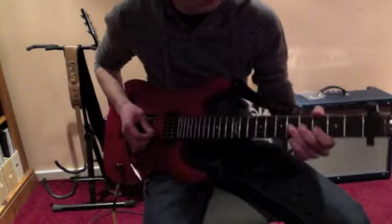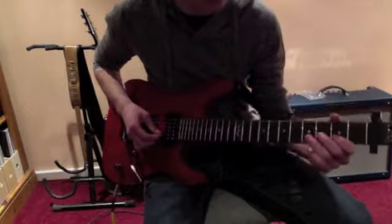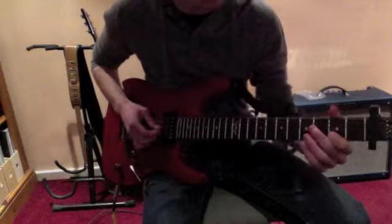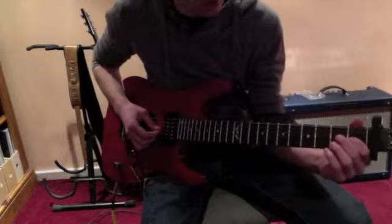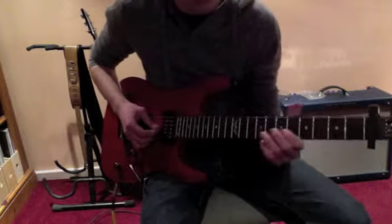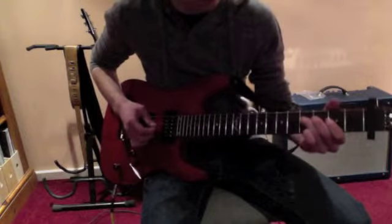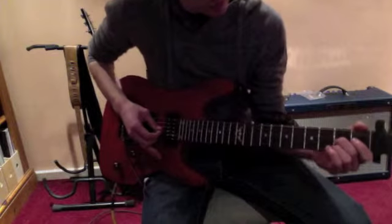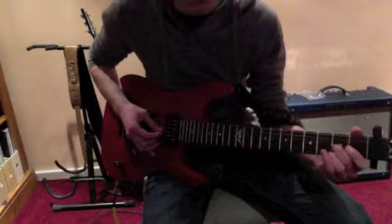Together that's the third fret on the B and second fret on the G. Then you move up a fret on the G string to the third fret and bend that twice.